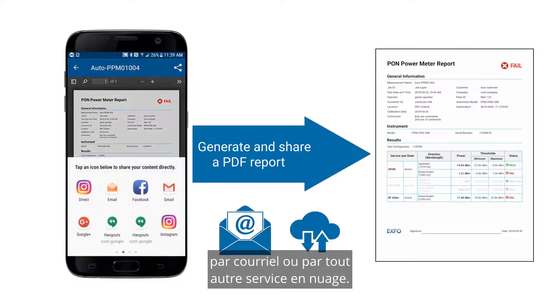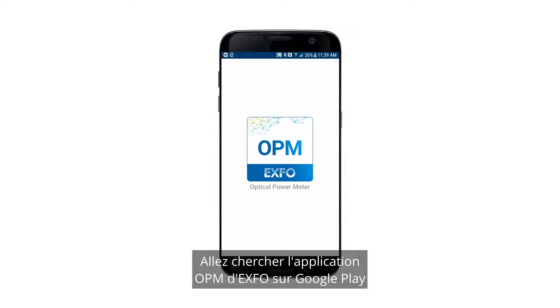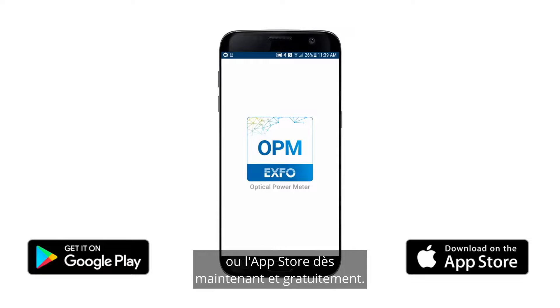Go get Exful's OPM app on Google Play or the App Store now for free.